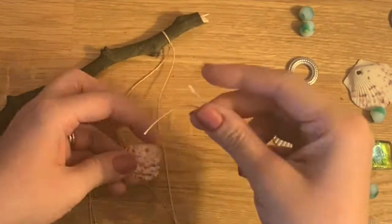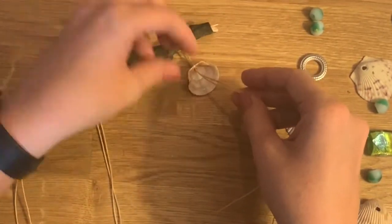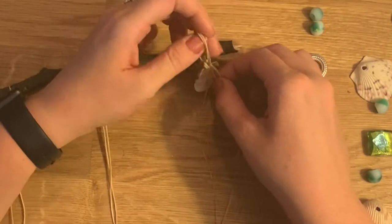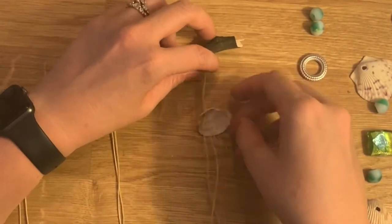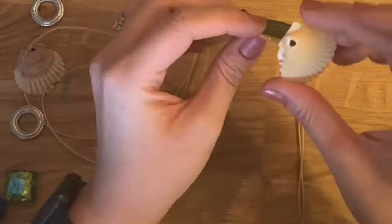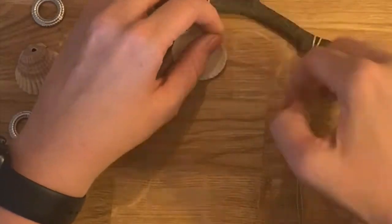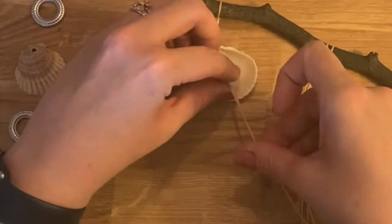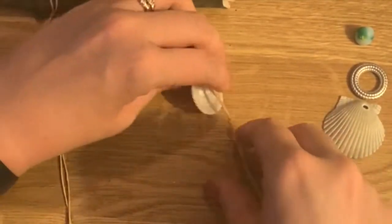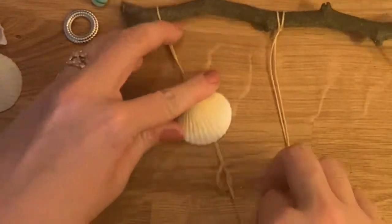One way to tie these is by bringing both strings through the hole and then making a knot. You make a little loop and then bring that through, tighten it. I want to go down through this way so the knot's on the bottom. Make a loop with both of these, go around, and bring it through. I want to put another knot here so nothing goes above it — I also just like the knot look. Put another knot there and tighten it up, and move the knot to where you want it to be.